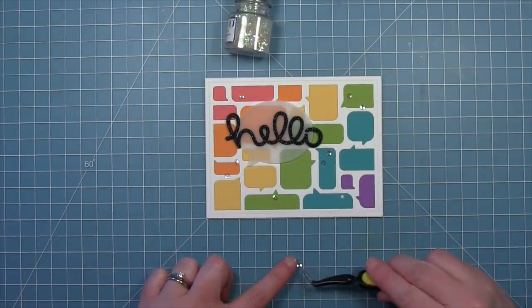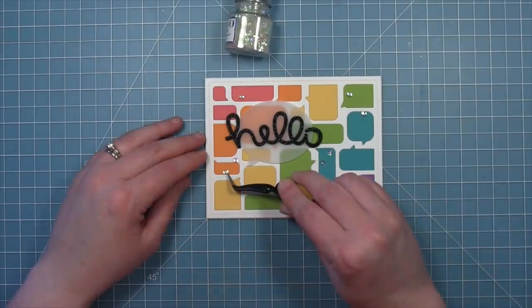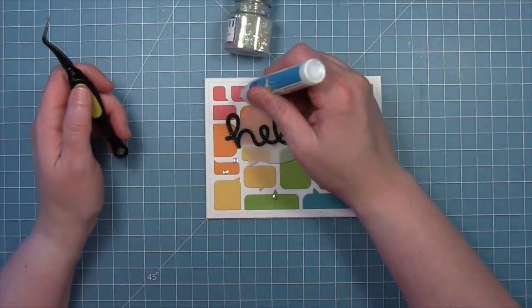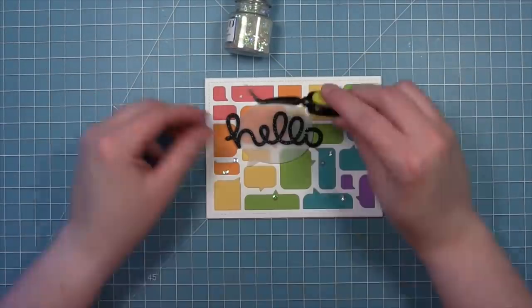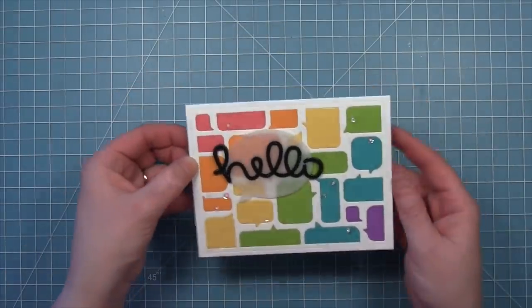To finish the card we're going to add some little tiny sequins with some liquid glue, scattered all around the card to give it some nice sparkle and shine. We always like to lay out all the sequins, see where they're going to look nice, then add a little liquid glue, pick them up and drop them right back down.